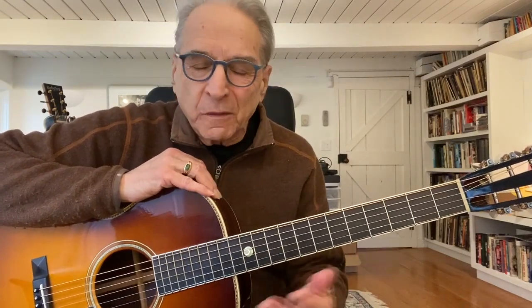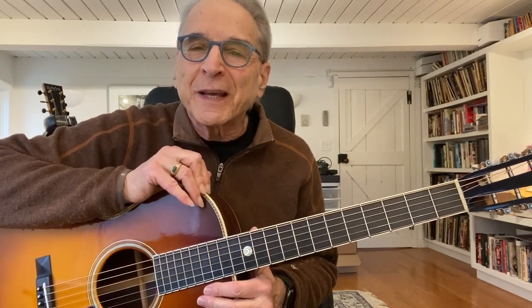Hi folks, this is Happy Trow from Homespun and we're in isolation here like everywhere else. I thought as long as we're all having a new kind of way of doing things, I would just pass along some licks on this Facebook page — we're gonna have some other people from Homespun do the same thing. These are things that maybe will keep you busy. This will be a fairly beginner one for blues, but there are so many different things we can do — just a short little lesson to keep you guys busy and engaged while you're at home.